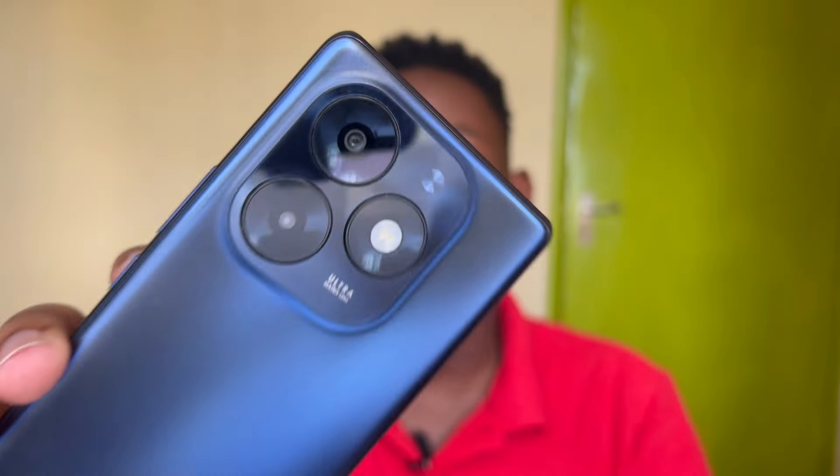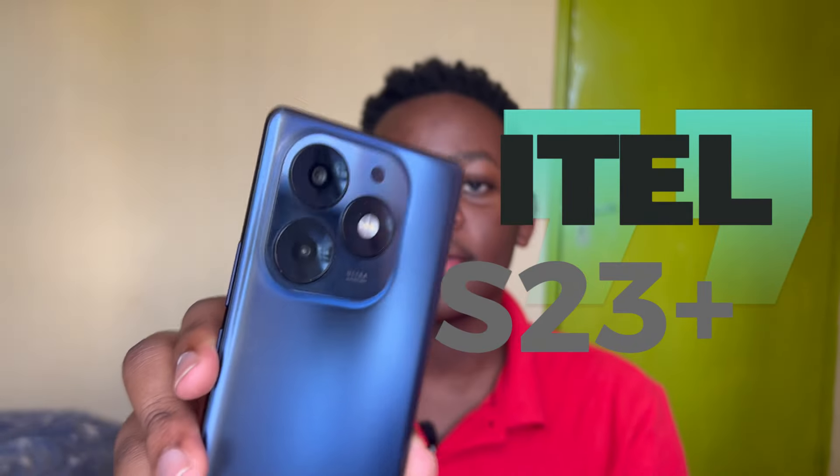itel is one of the most popular budget devices on the market and this device right here is one of the biggest upgrades they've done yet. So let's talk about it — this is the itel S23 Plus and here's my review of it.